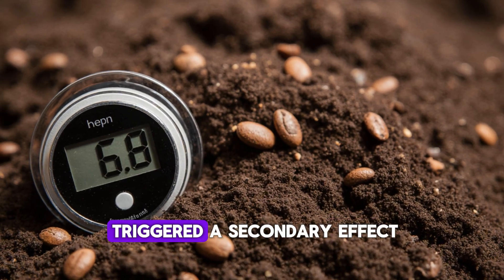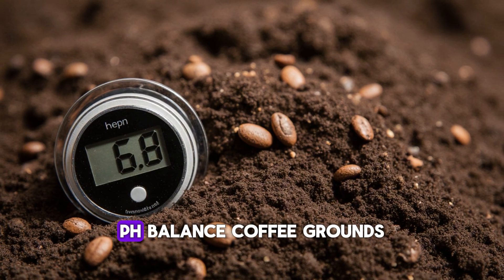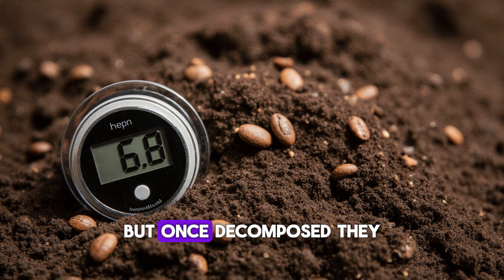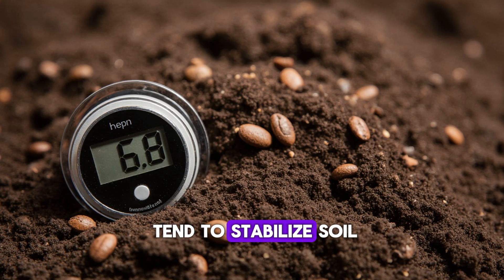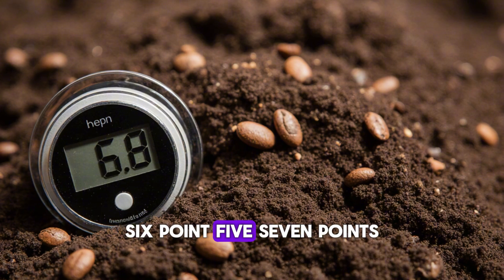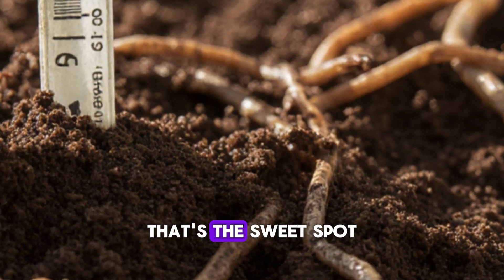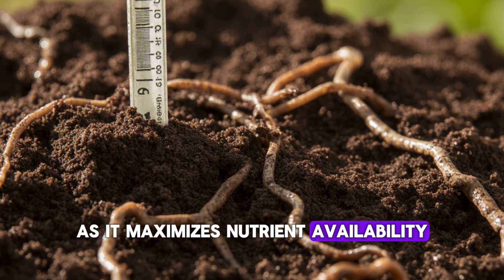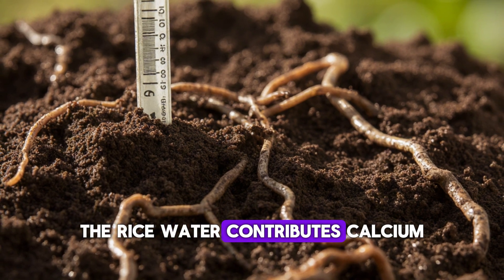The microbial bloom also triggered a secondary effect: pH balance. Coffee grounds are often misunderstood as acidic, but once decomposed, they tend to stabilize soil pH around neutral or slightly acidic levels — the sweet spot for most vegetables and herbs, as it maximizes nutrient availability. The rice water contributes calcium, potassium, and small amounts of iron.